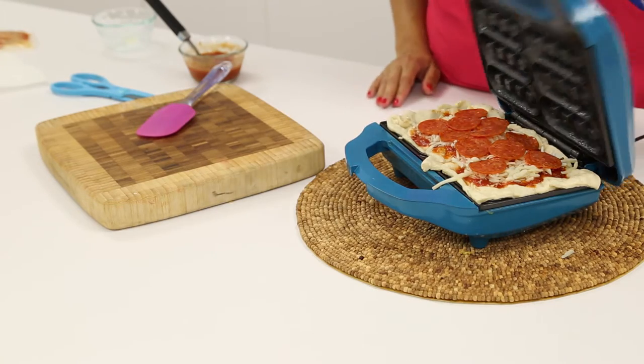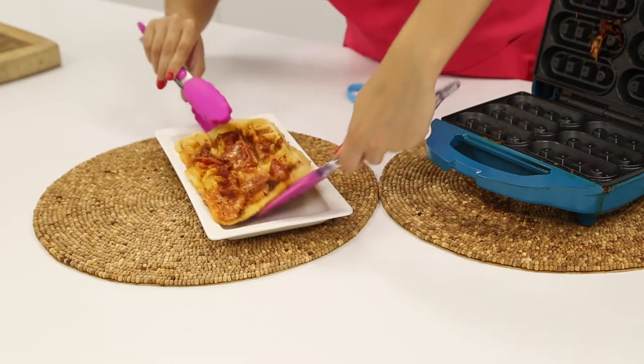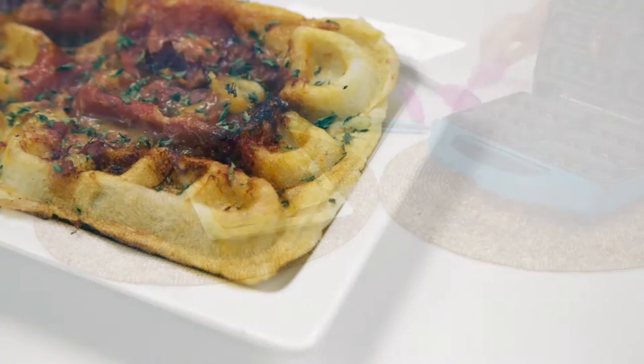Close the maker and allow to bake for 7 to 10 minutes. In just a few minutes, your pizza will be ready to enjoy.